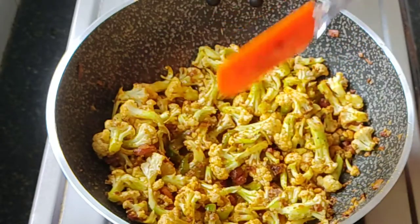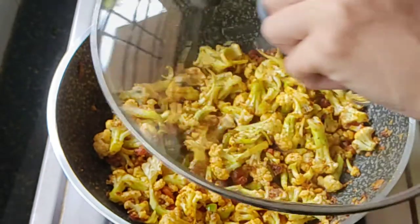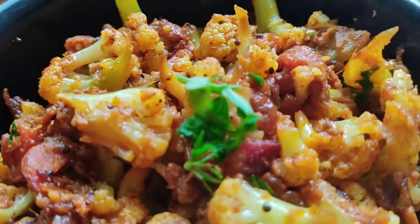Now I am going to add half a cup of water and cook for about 10 to 15 minutes, and we are done. Garnish it with some fresh coriander leaves and that's it — the gobi fry is ready to be served. Enjoy!